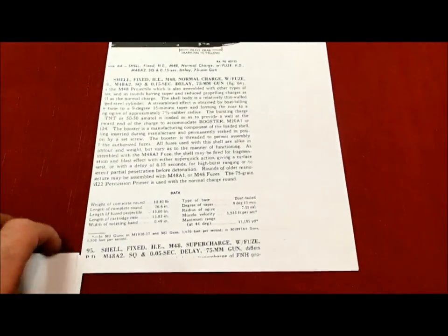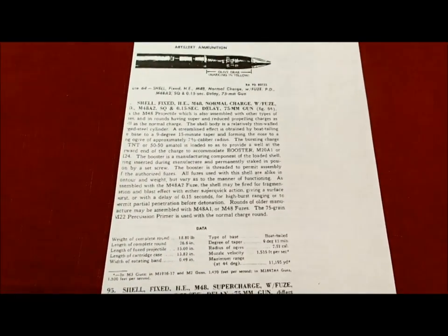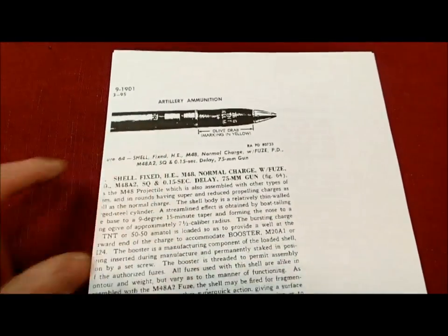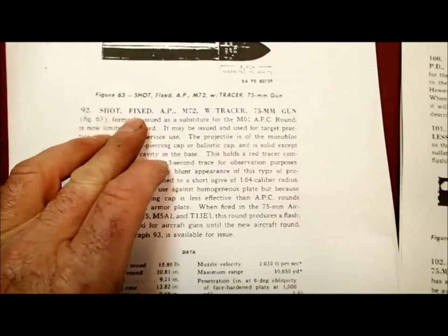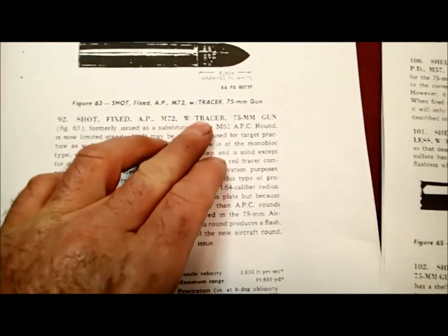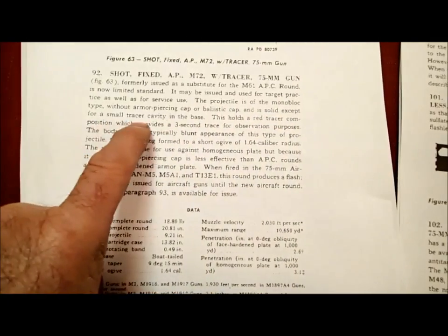You can get a copy of the training manuals free online, though whoever scanned it did a poor job — it's hard to read and the pictures are dark. But we can use it to look up exactly what these shells are. Taking the designation M72 and looking it up in the book, it says: 'Shot, fixed, AP, armor-piercing, M72 with tracer' for the 75 millimeter gun, and it tells you right here that it has no ballistic cap and is solid except for a small tracer cavity in the bottom. So we know that's a perfectly safe round.